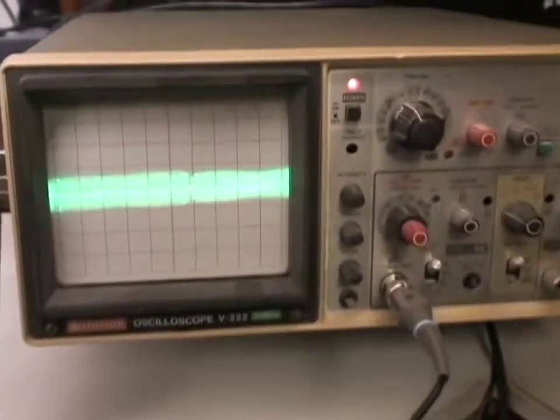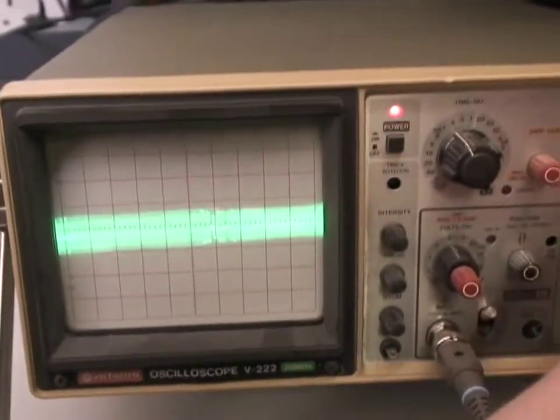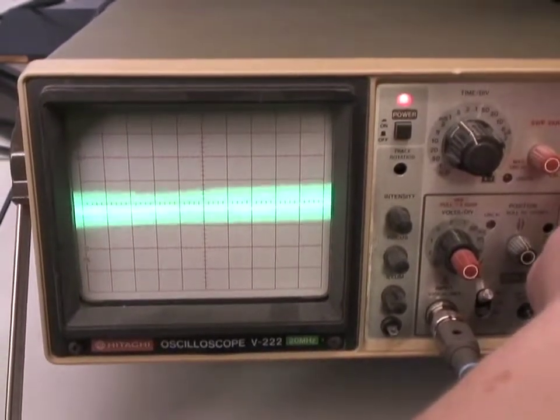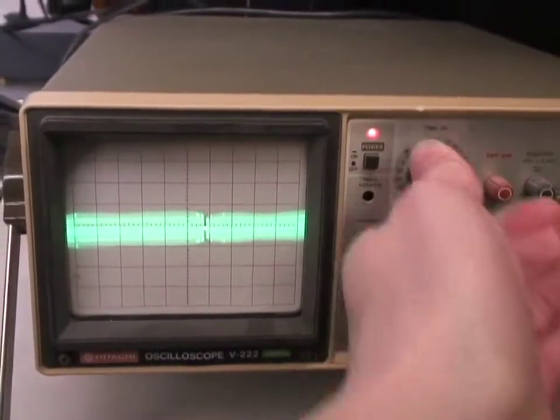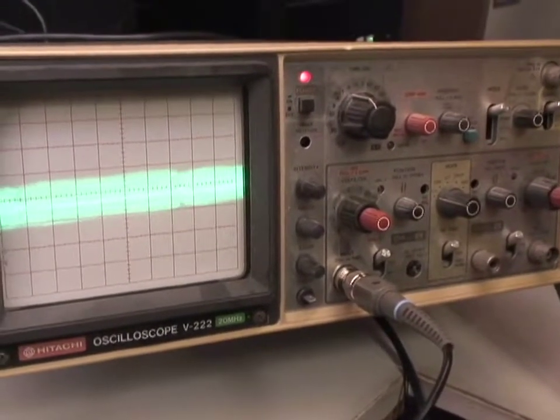You can see on the oscilloscope we've got a nice flat waveform. Not quite triggered, but if we trigger it, that's probably fairly correct. If we look at the picture on this known good tape, the picture actually looks reasonable and we've got a timecode as well. One thing I'm not sure about is whether it should be jittering around like that.